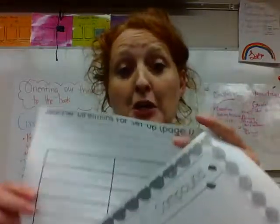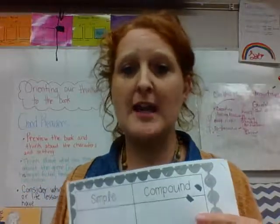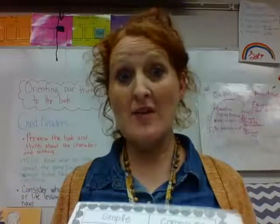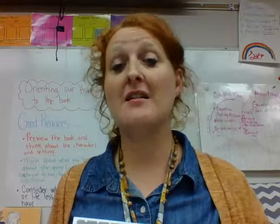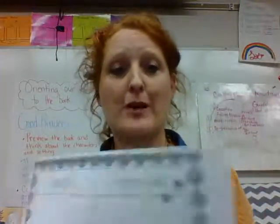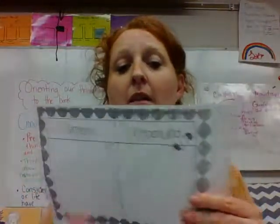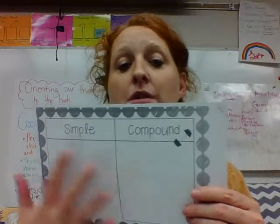So you and your partner are going to get this pack. By partner, I mean your shoulder partner, the one sitting next to you. If there's someone that's absent, our substitute can happily put someone with a missing person, or we can have a group of three if we need to. So in your packet, you're going to gently tear them apart, so you have your simple-compound mat.